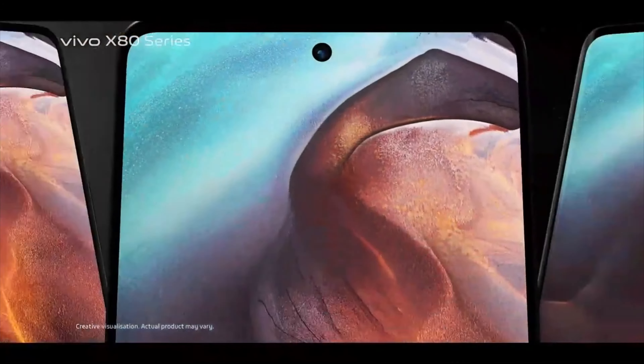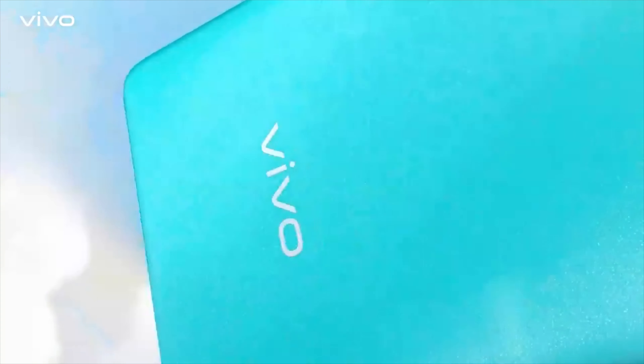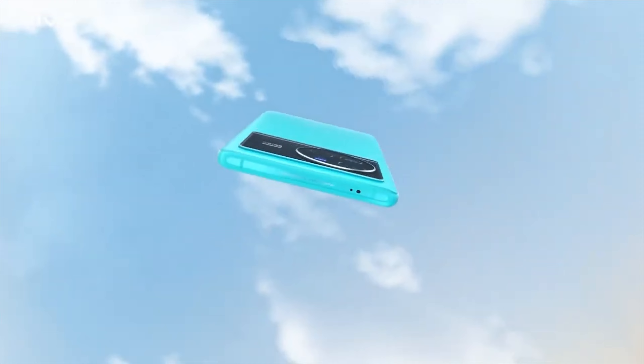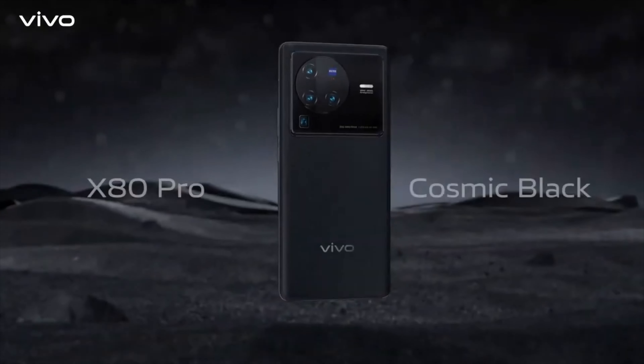With the X series, you always get Zeiss lenses. In this new series, they've upgraded quite a bit — not just in terms of camera hardware but also in features and video mode. You can expect great photos, kind of DSLR-level shots, from the Vivo X80 series.